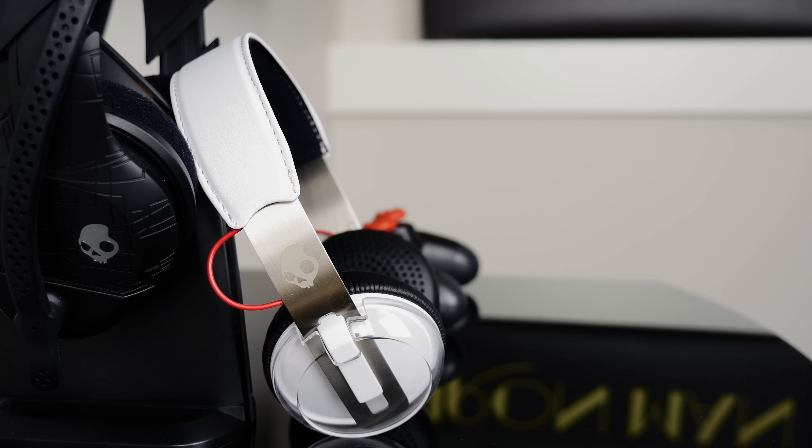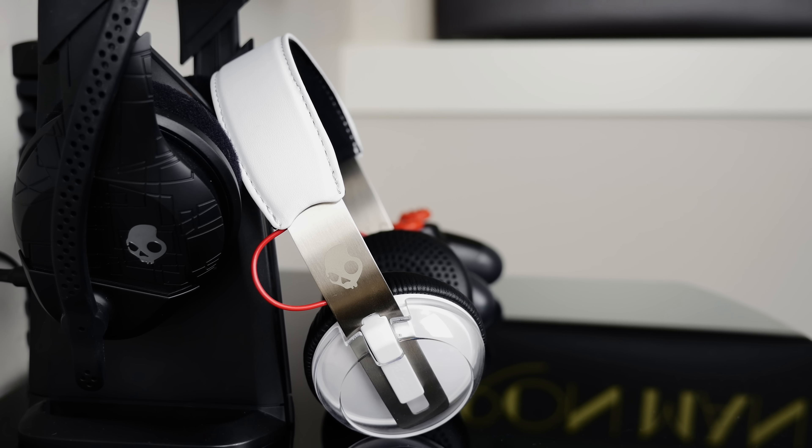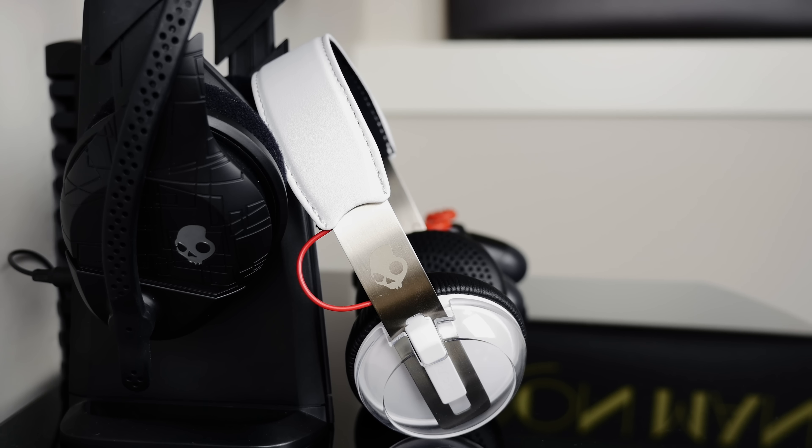Now as far as the overall design goes, this is pretty much subjective. I think it looks sharp. I personally prefer flatter profile over-the-head headphones that don't draw a lot of attention, and I think these have hit pretty close to that mark for me, though still a little bit too flashy for my personal taste.